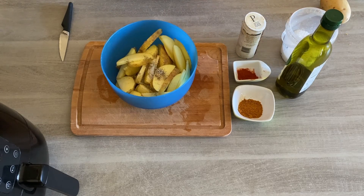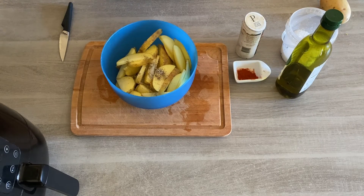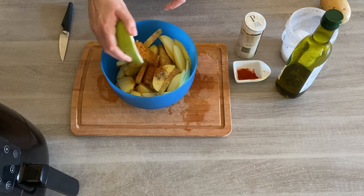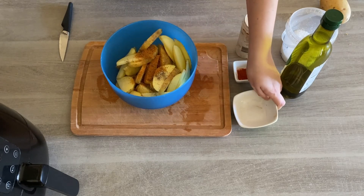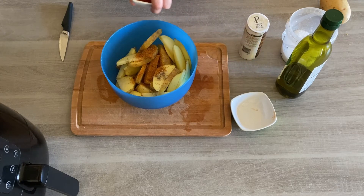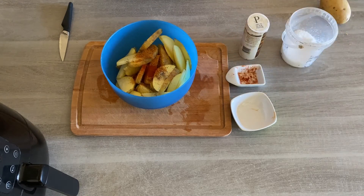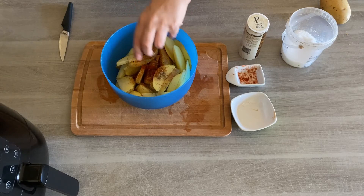I always recommend using sea salt because regular salt doesn't taste as good once it's been cooked, and sea salt is much better for you. My perfect wedges are all about the cajun seasoning. If you don't like cajun seasoning, you can swap it for Italian herbs, mixed herbs, a bit of oregano, whatever you fancy. Then add a bit of paprika. Once you've done this, you want to add some extra virgin olive oil — I use the lid of my olive oil bottle as a measure, doing about two lid fills.